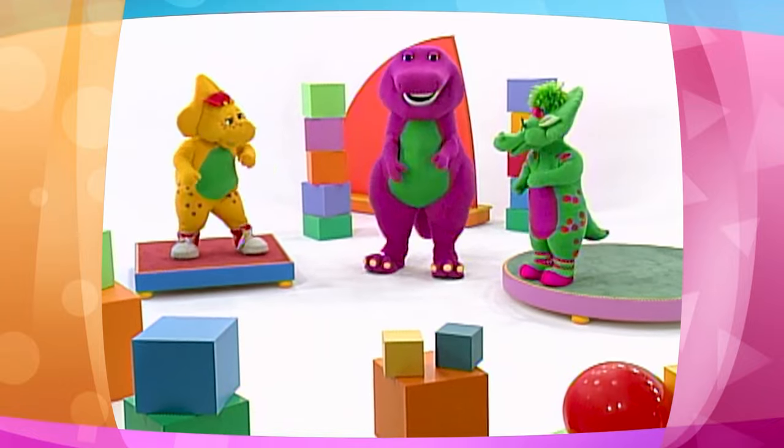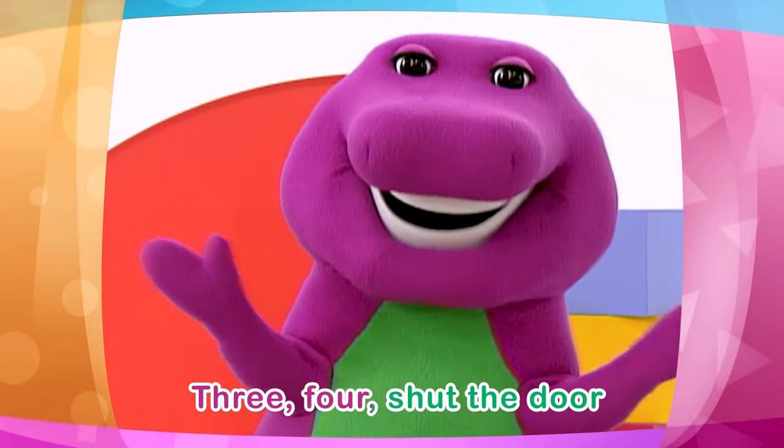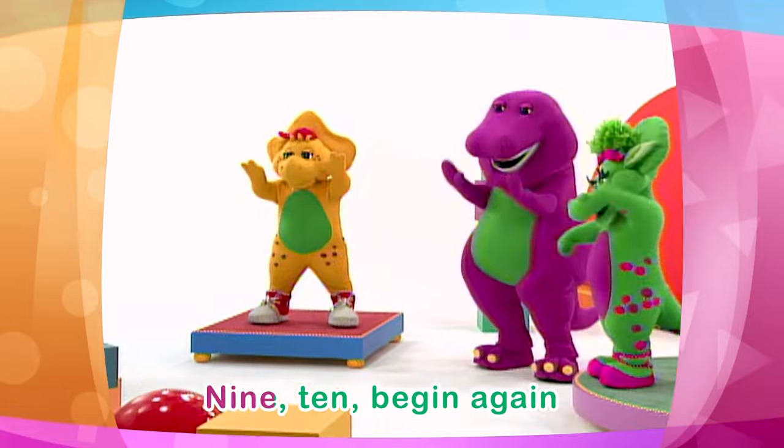I can do it, I can do it! 1, 2, buckle my shoe. 3, 4, shut the door. 5, 6, pick up sticks. 7, 8, lay them straight. 9, 10, begin again.